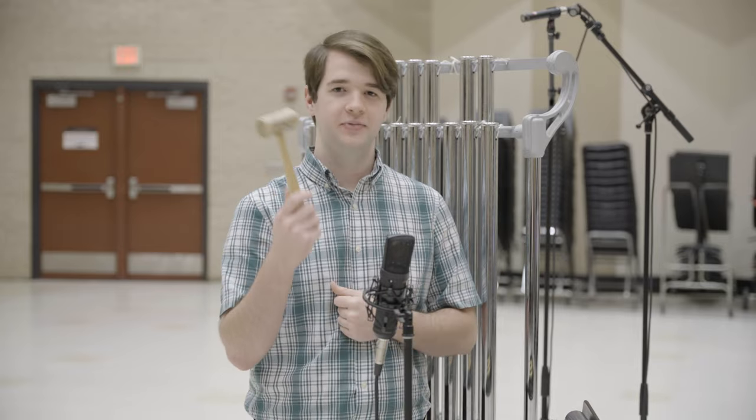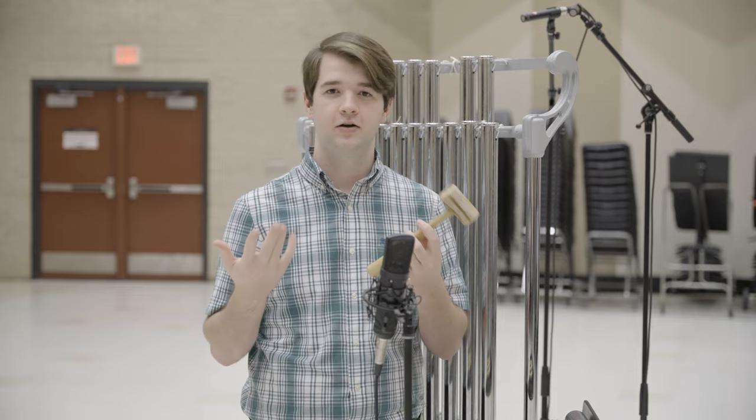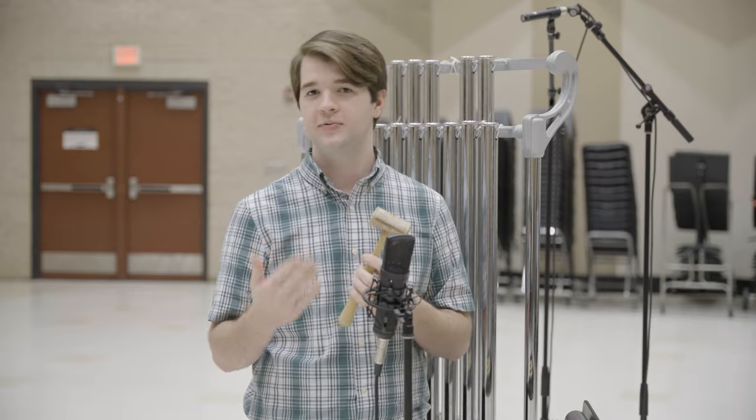First we'll talk about what you use to actually play the tubular bells, and that is a hammer. They're called a hammer because they look like a hammer. Hammers can come in all kinds of different materials, shapes, and sizes.